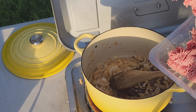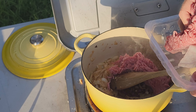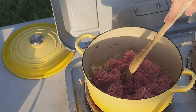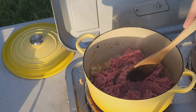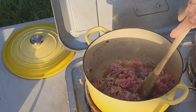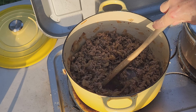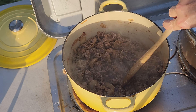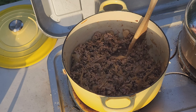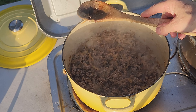Now I add the 500 grams of minced lamb. It's still over a moderately high heat. I'm going to fry this lamb until it changes color and is no longer pink — it doesn't take long. The lamb has been cooking just for a few minutes and it's helping to deglaze all that flavor in the bottom of the pan. There are no traces of pink and it's all broken up — a bit like a bolognese sauce.